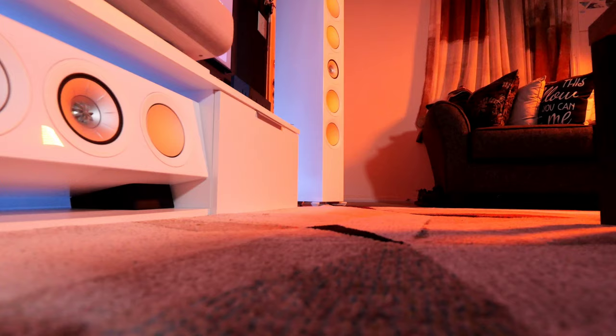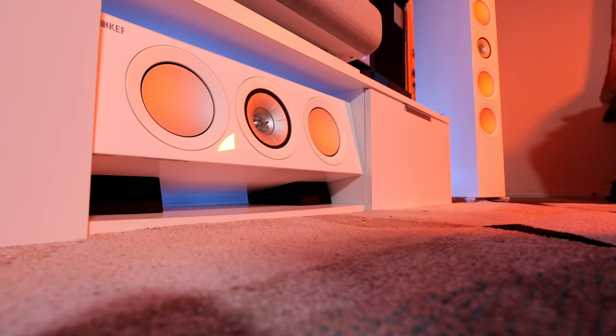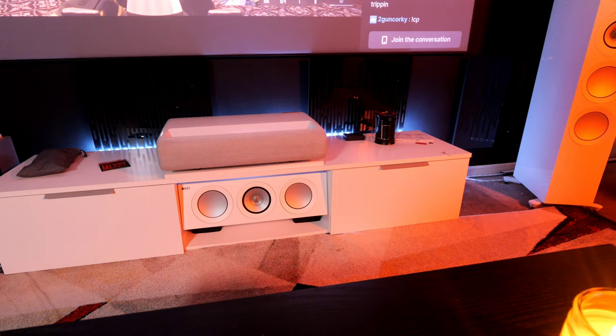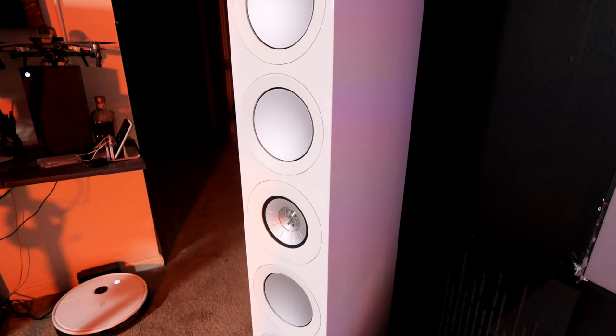Now for the actual speaker system. The center channel is the KEF R2C — a solid, sealed center channel. Because I have an ultra short throw projector, placement is tricky, but the sealed design works out perfectly for where it has to go. It does what it needs to do and there's a review video on it. Next to it are my KEF R11s — these replaced my Canton Vento speakers and they are amazing. They come to life in movies and any genre of music.